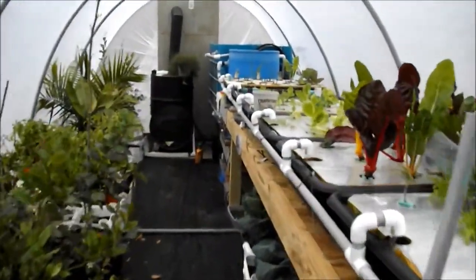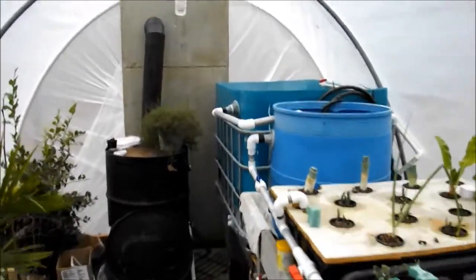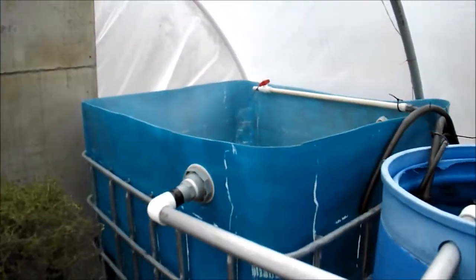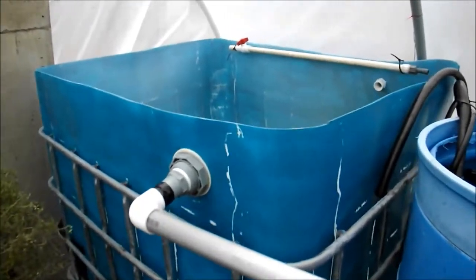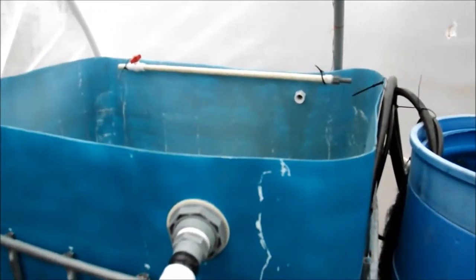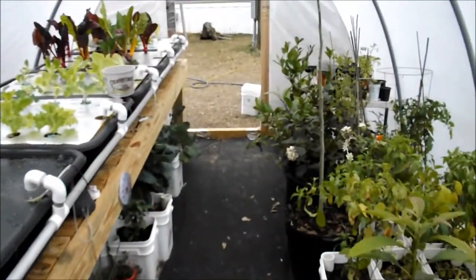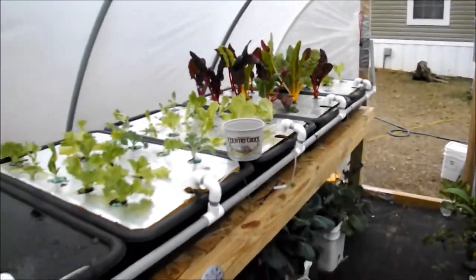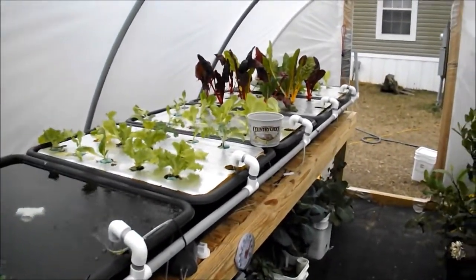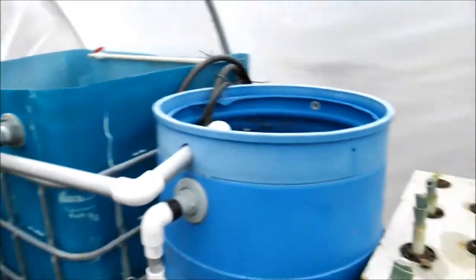Hey guys, today I'm fixing to clean my 200 gallon fish tote again. This is something we should take real serious. I had filled it up and cleaned it, but it still had a film or something in it and it clouded up all my water. My plants were stunted, my fish wasn't eating, so I had to dump my whole system — everything, the swirl filter, everything — and start all over.